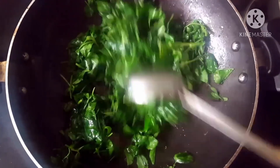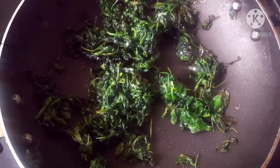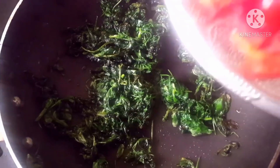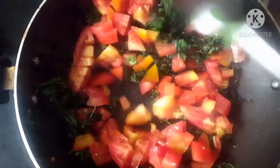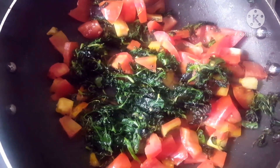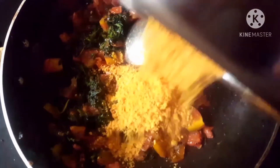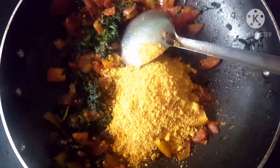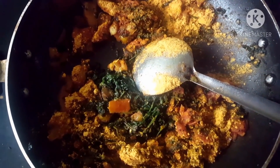I will fry the recipe for 10 to 15 minutes. We will avoid salt and not add tomatoes. Once we add to the recipe for 10 to 15 minutes, it's a low forecast. Fold the recipe for 10 minutes.